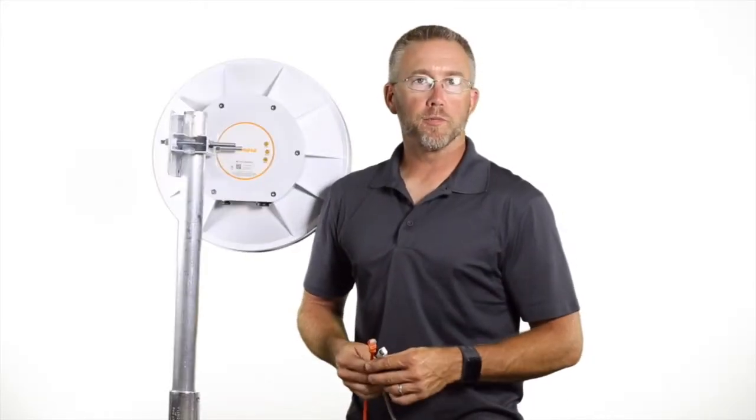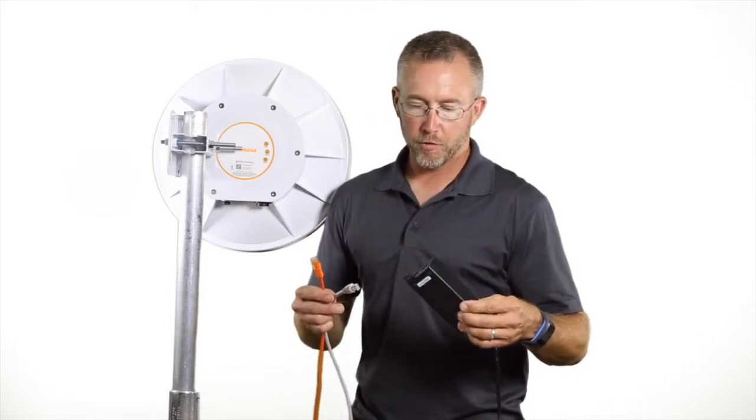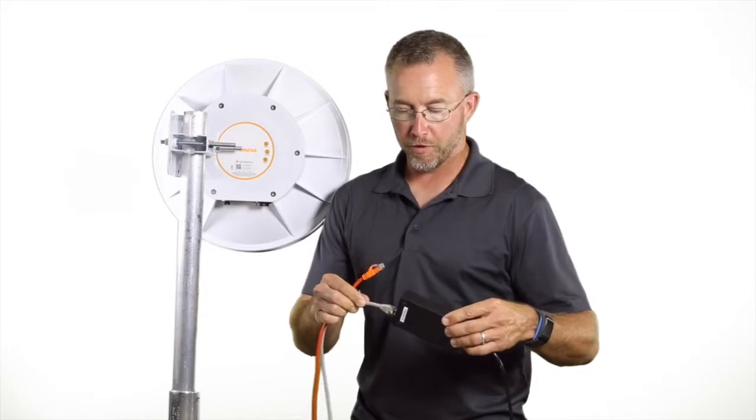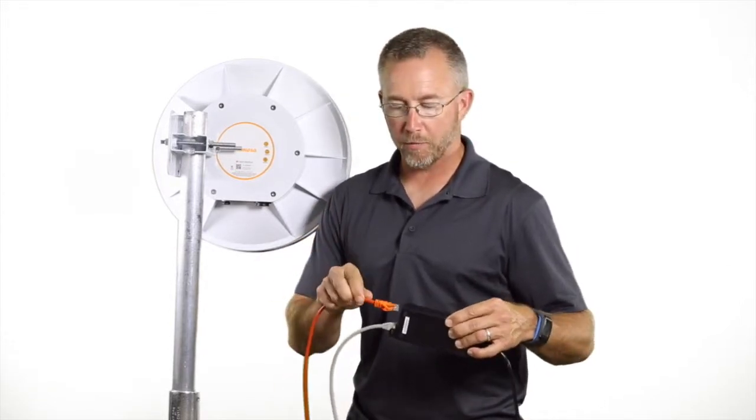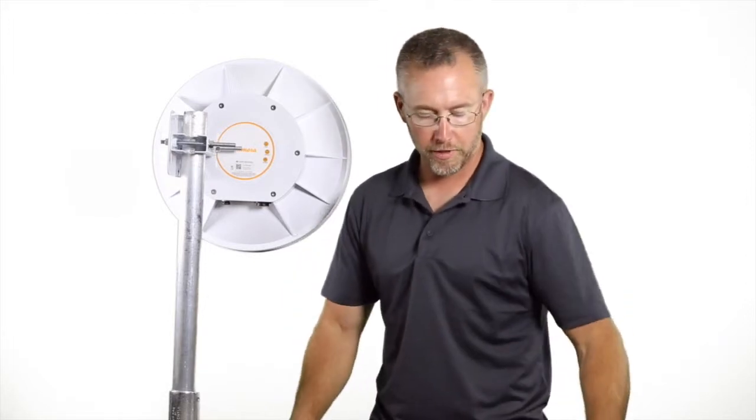Next we're going to hook up our cables to the B5. Let's start with the power over ethernet injector. You have the input for your network connection and then the output for your CAT6 cable. We prefer to do a shielded CAT6 all the way to the radio.